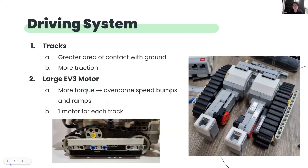Next, we will explain our driving system. We opted to use tracks instead of two-wheel or four-wheel drive as it had a greater surface area of contact with the ground and thus provided more traction. This helps us overcome speed bumps and ramps. We chose to use large LEGO EV3 motors instead of the medium one as the large one has more torque to overcome speed bumps and ramps.